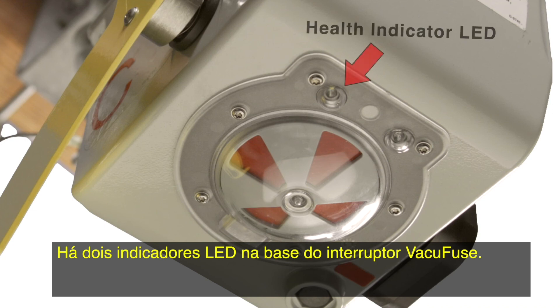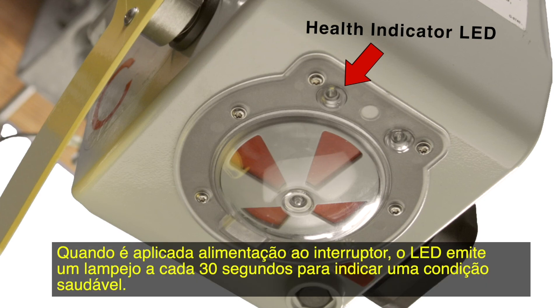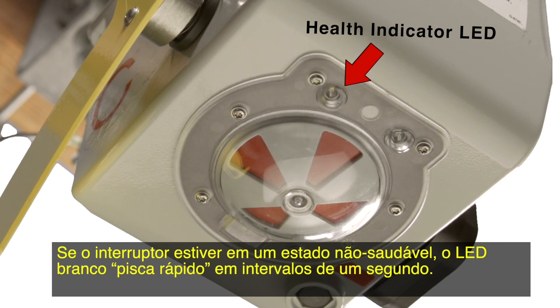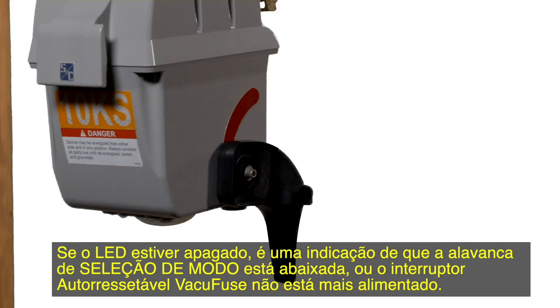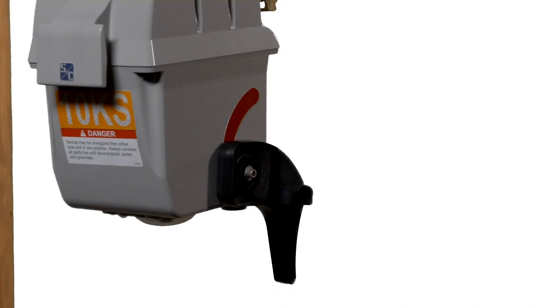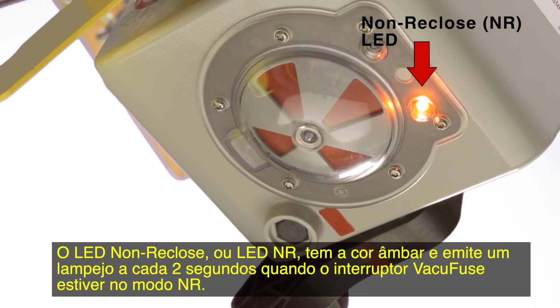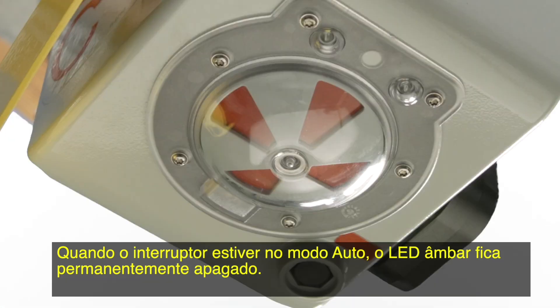There are two LED indicators on the base of the VacuFuse interrupter. The health indicator LED is white and indicates the health state of the interrupter. When the interrupter is powered, the LED will flash white at a 30-second interval to indicate a healthy condition. If the interrupter is in an unhealthy state, the white LED will fast blink at a 1-second interval. If the LED is off, that indicates the mode selector lever is down or the VacuFuse self-resetting interrupter is no longer powered. The non-reclose, or NR, LED is amber and will flash at a 2-second interval when the VacuFuse interrupter is in NR mode. When the interrupter is in the auto mode, the amber LED remains off.